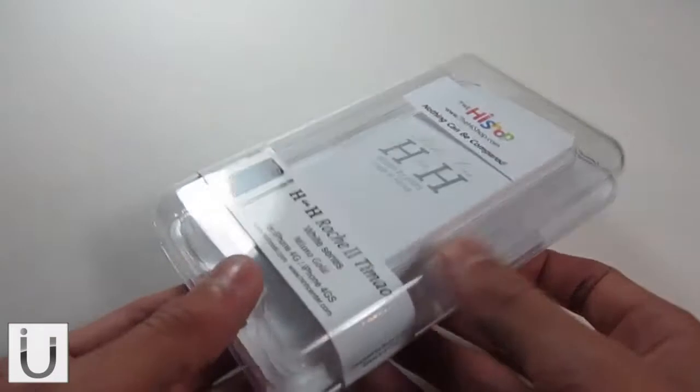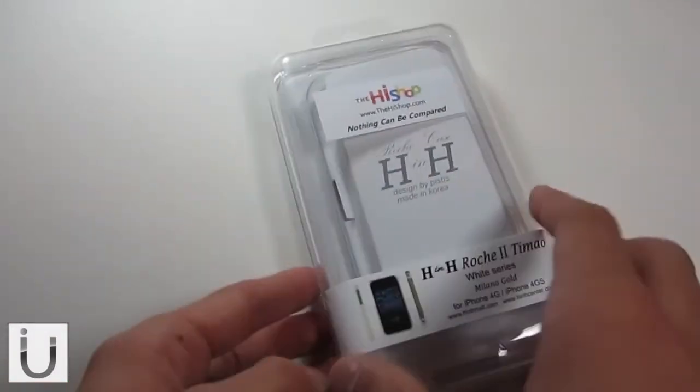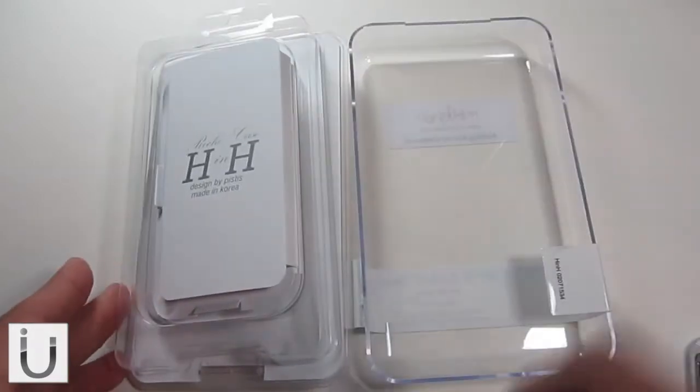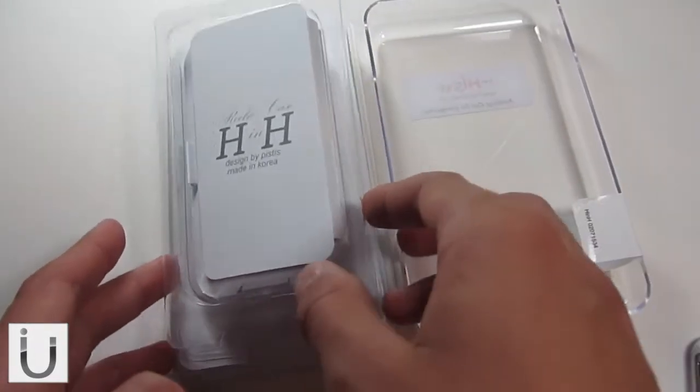As you can see, it comes in this beautiful packaging — really, really nice standard packaging actually. It reminds me a lot of the SGP packaging; they must use the same packaging company.